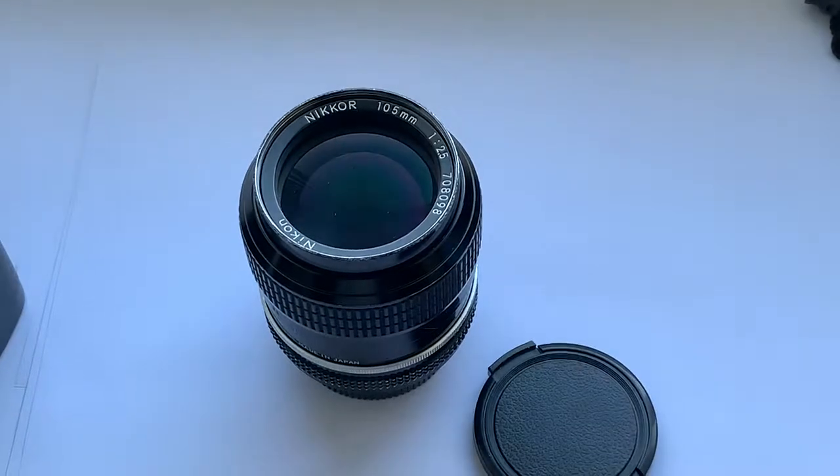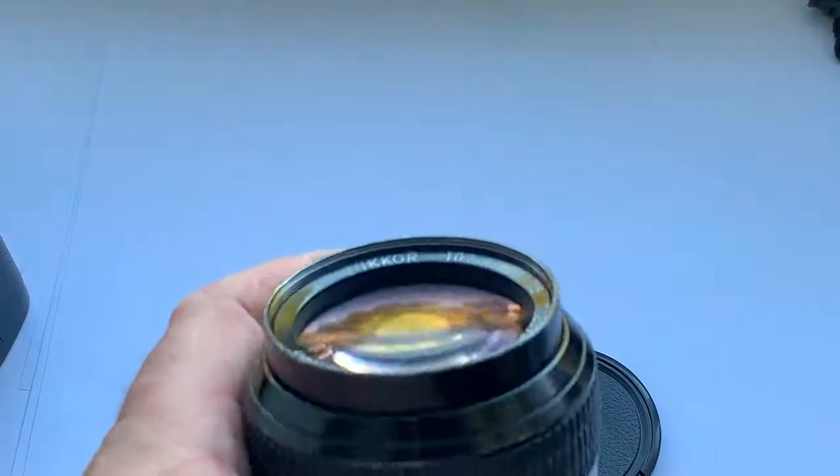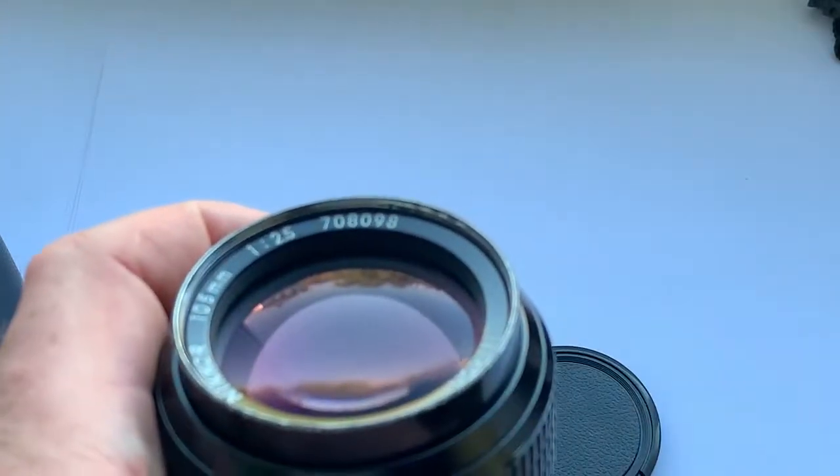Hello dear friend, this video is about a lens that I am selling. This is a Nikkor 105mm focal length lens with aperture 2.5.